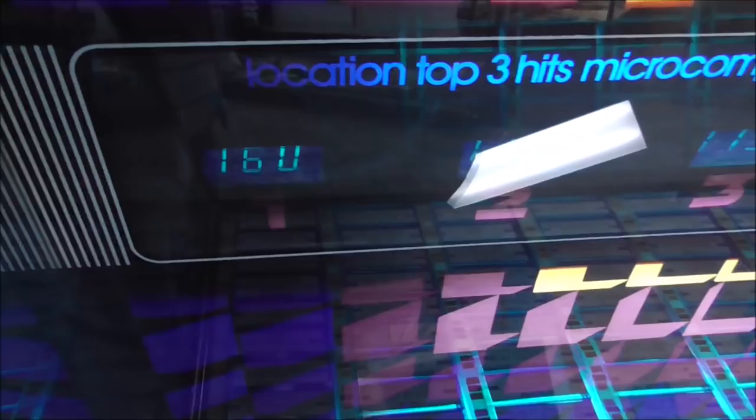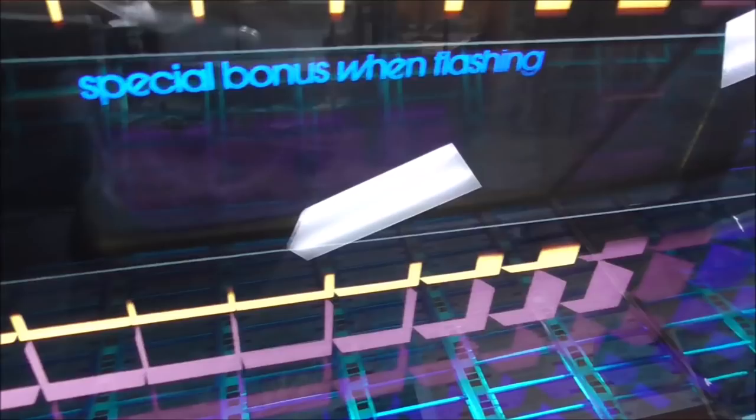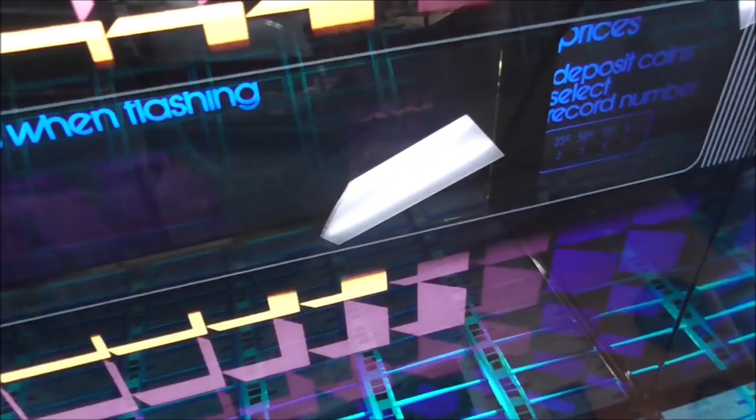There is a 'Top Three Hits Microcomputed' location display that tells you what the top three hits are in the location. But that hasn't been reset in a long time, so those are probably just stock numbers or maybe the battery is dead. It's almost useless, really, but kind of cool. This area here says 'Special Bonus When Flashing.' Basically you can set up a bonus time where instead of getting one song for a quarter, you might get two songs for a quarter while that's flashing. You can set that up to flash every ten minutes or every four hours or whatever.